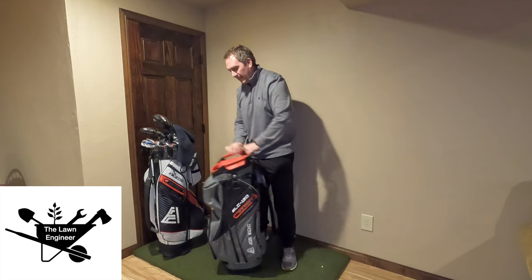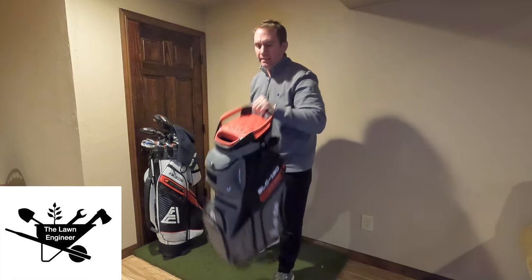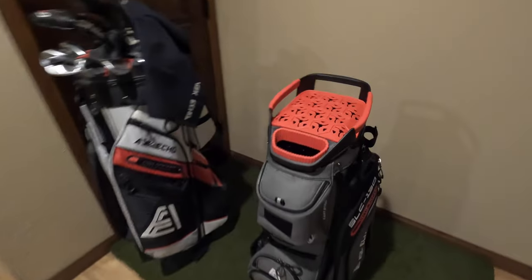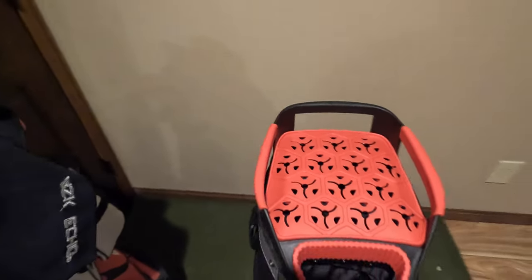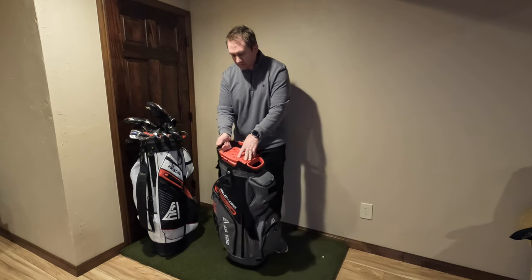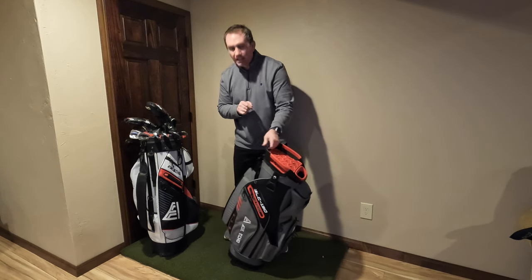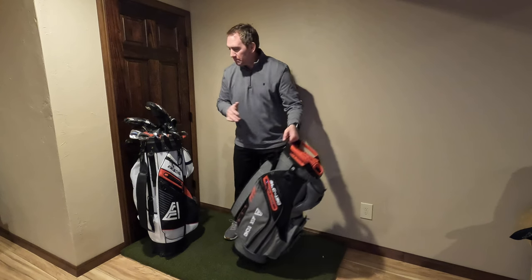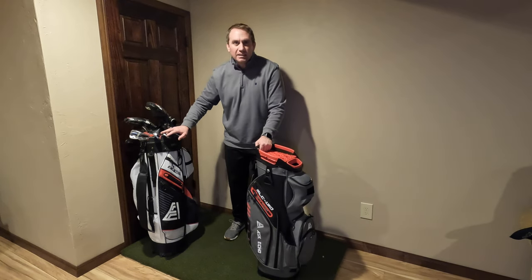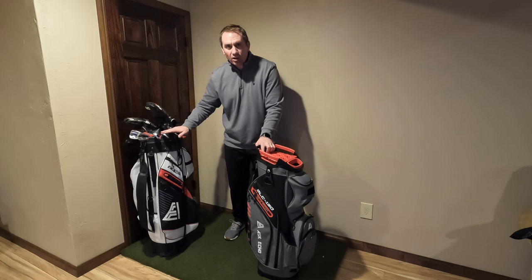What we have here is a new cart bag with what they're calling the Silence Top. Let's see how this thing stacks up. The 2024 update with the Silence Top goes for about $300 on the AskEcho website — coupon code and link in the description below to save you a little bit of money. And the T-Lock bag from 2023 is about $220, with a link and coupon code for that bag also.